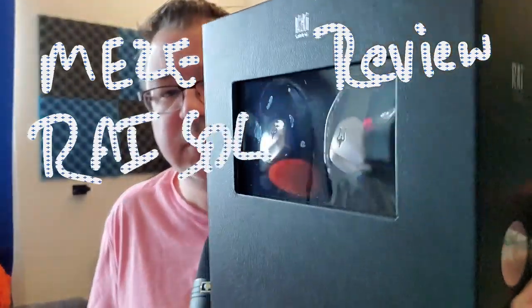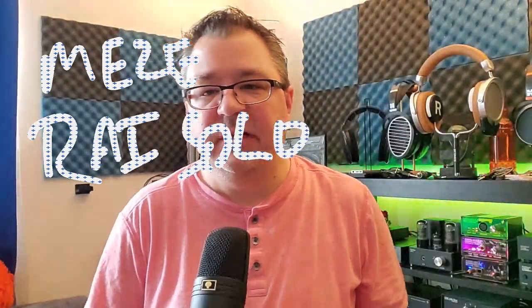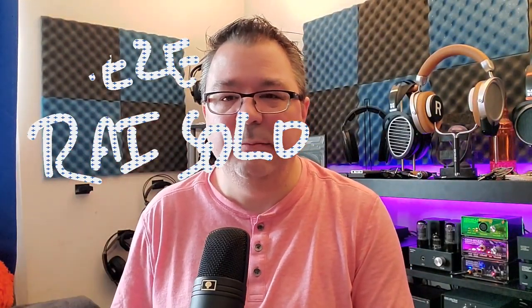Hi folks, Dave with DBS Tech Talk. Today we're going to talk about the Meze Ray Solo. Meze has been on my radar for a long time — I've noticed them and heard them at various audio meets and at CanJam and different audio shows. I've really enjoyed what I've heard but I've never been able to get one in for review. They've always had a uniqueness to their sound, usually a little bit warmer, well-detailed and clear, with that warmth and fun factor.